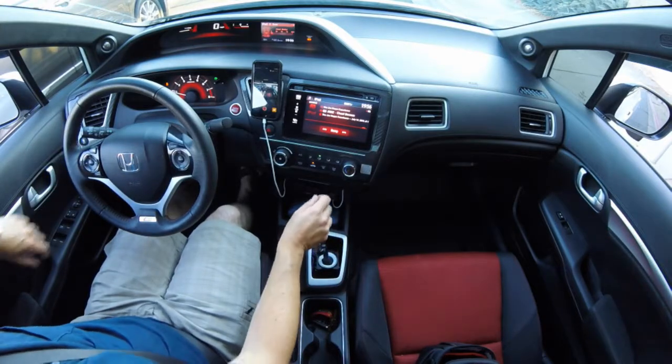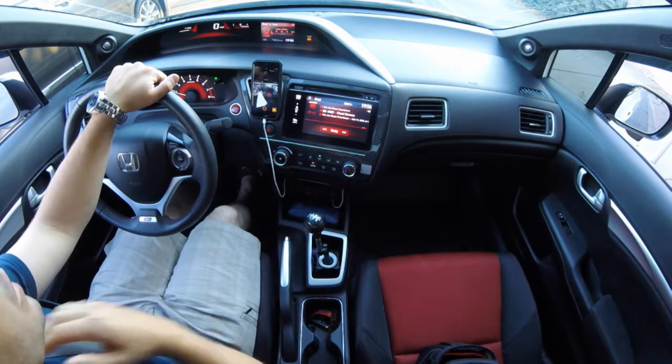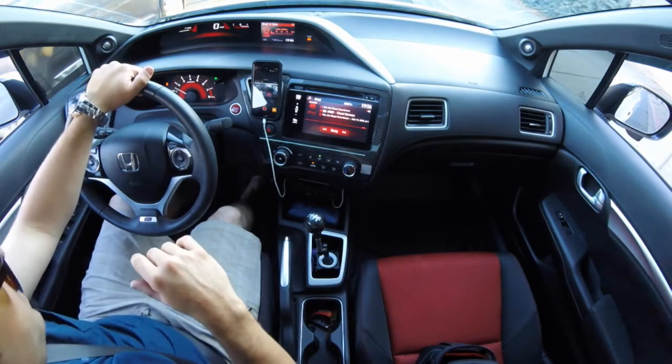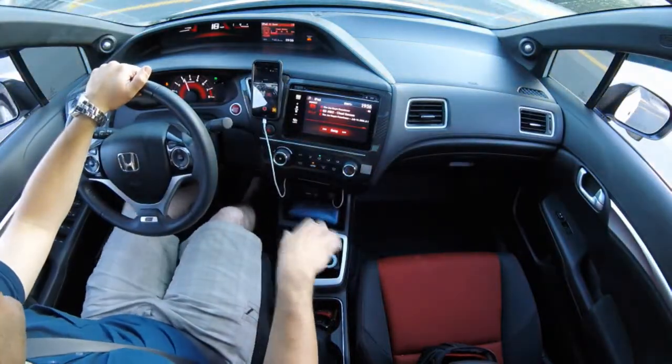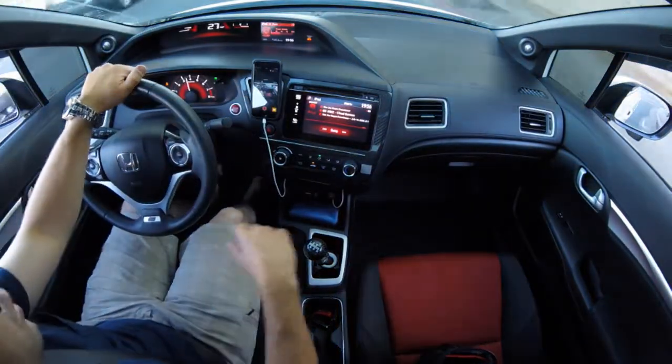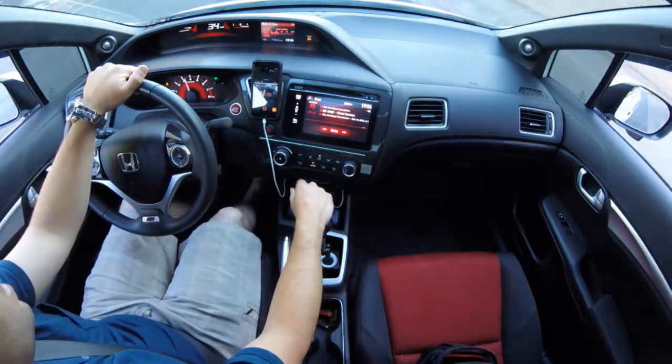Hey guys, this is Mark, HelloJDM or ATSMark on the forums. This is my first video, so bear with me. I've never made a video reviewing a product before, but I wanted to talk a little bit about the Acuity Instruments short shifters for the 2012-2015 Civic, the 9th gen Civic.